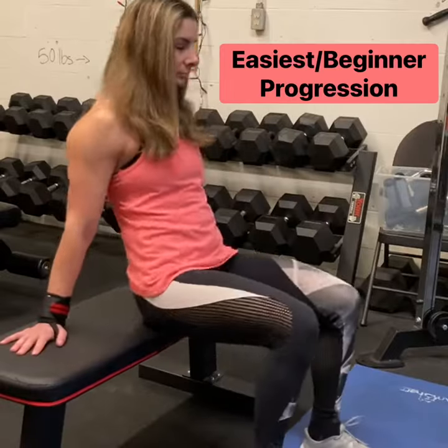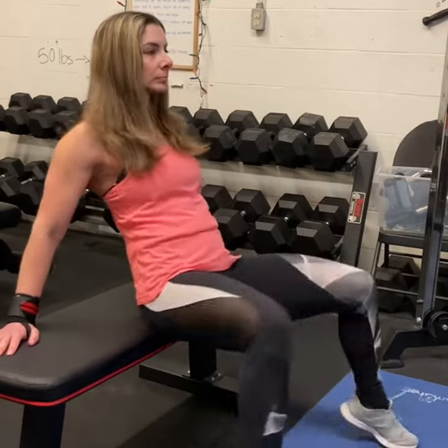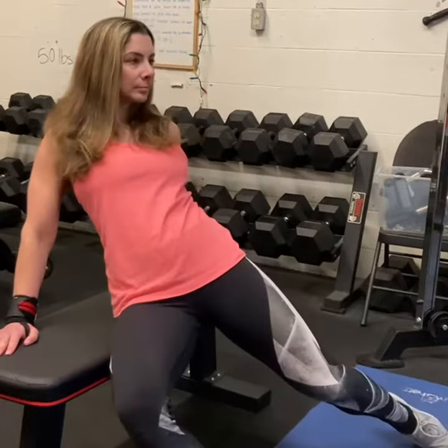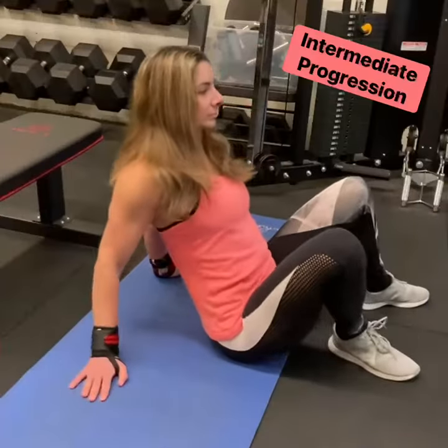Here are 90-90 Dynamic Hip Mobility Progressions for internal and external hip rotation. The first progression is the easiest. You're going to use a bench, lean back, sit up tall, sitting just almost off the edge of the bench. You're going to internally and externally shuffle the hips from side to side.